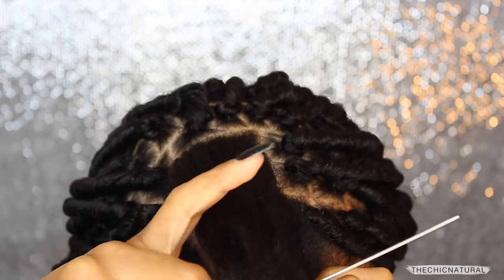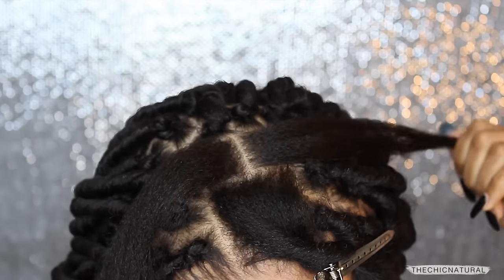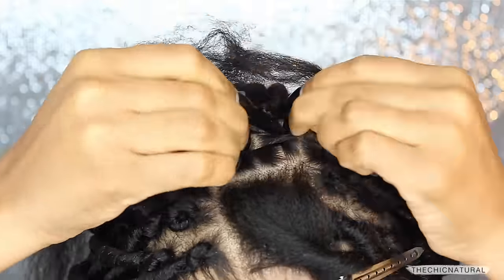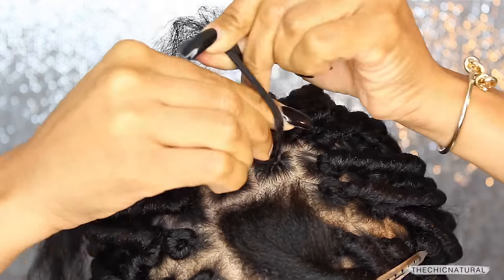So first I'm making my part. For the sizing, I like to make my sections just a little bit larger than the size of the base of the lock — that's pretty much how I determine how big to make my parts. Then I'm plaiting that section about an inch and a half down.